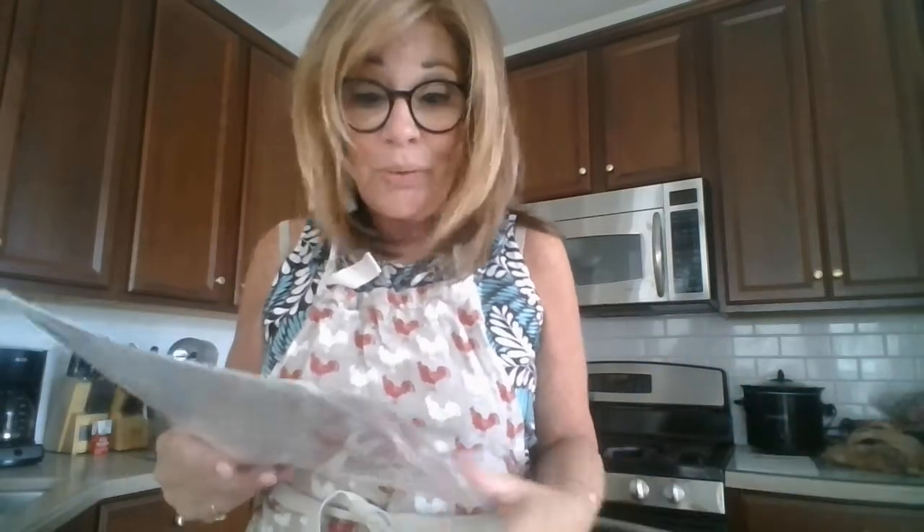I make two changes: I don't use nutmeg because Vincent doesn't like nutmeg, so I leave that out. I do add the pepper, and rather than Gruyère cheese I use Jarlsberg cheese because I just like the way it works better. That's my personal preference — you could use any hard cheese, just grate it.